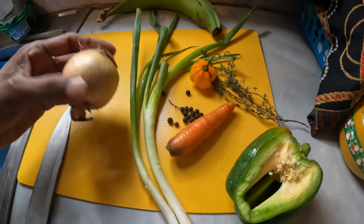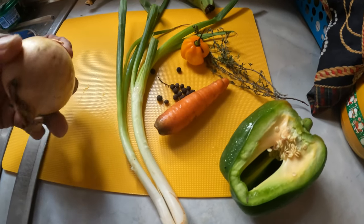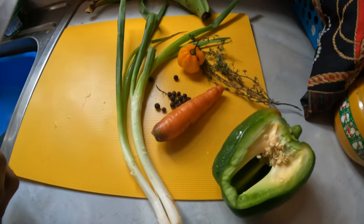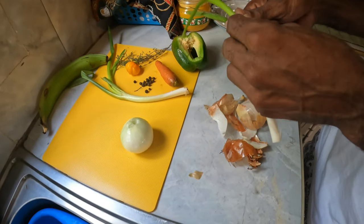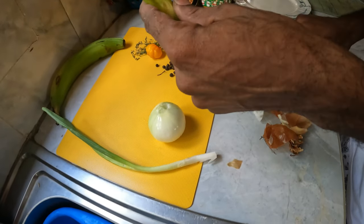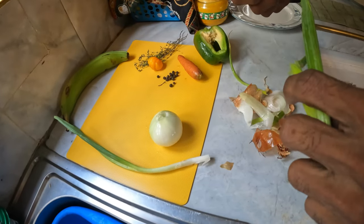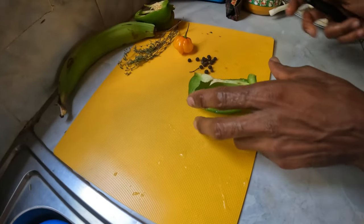So I'm going to start to prepare the seasoning so that means we have everything ready when the fish them done. First I'm going to strip the onion.